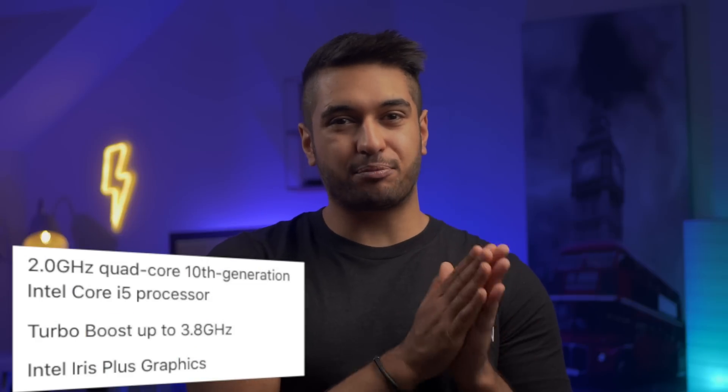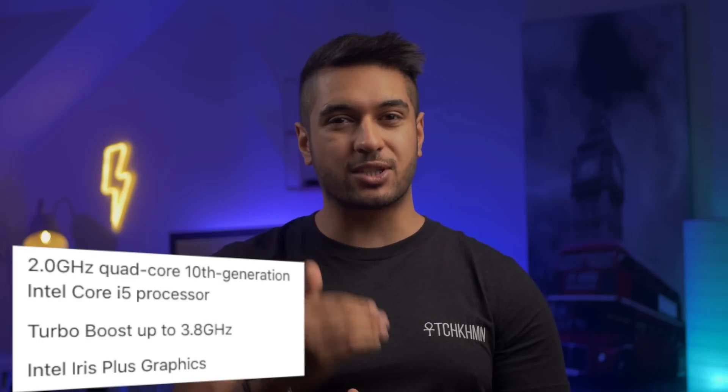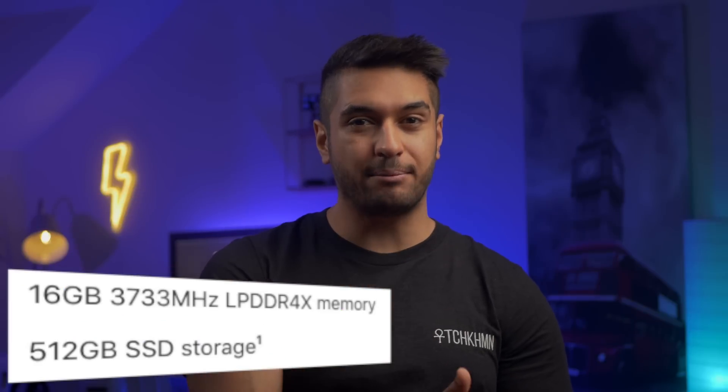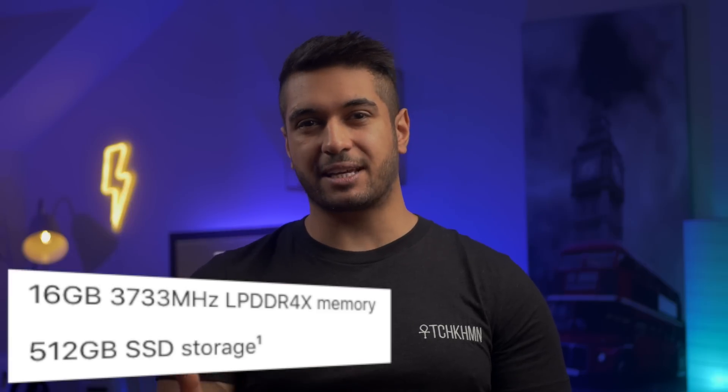This model will set you back 1800 pounds, which is an extra 500 pounds over the base model. So what do you actually get for that extra money? Firstly you get the 10th generation i5 processor over the 8th generation i5. You also get the G7 graphics which is up to 80% faster than what's found on the base model. You get an extra 8 gigabytes of newer DDR4 RAM which is clocked faster as well, and you get an extra 256 gigabytes of SSD storage — some good spec upgrades for your extra 500 pounds.